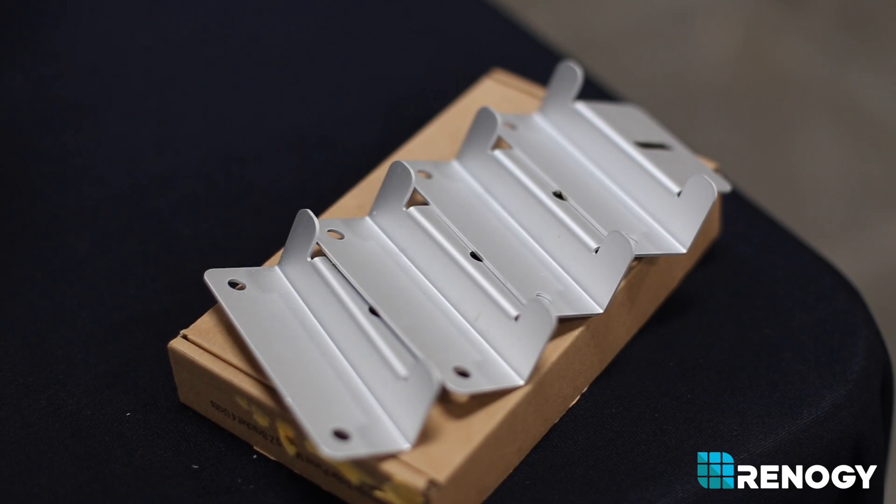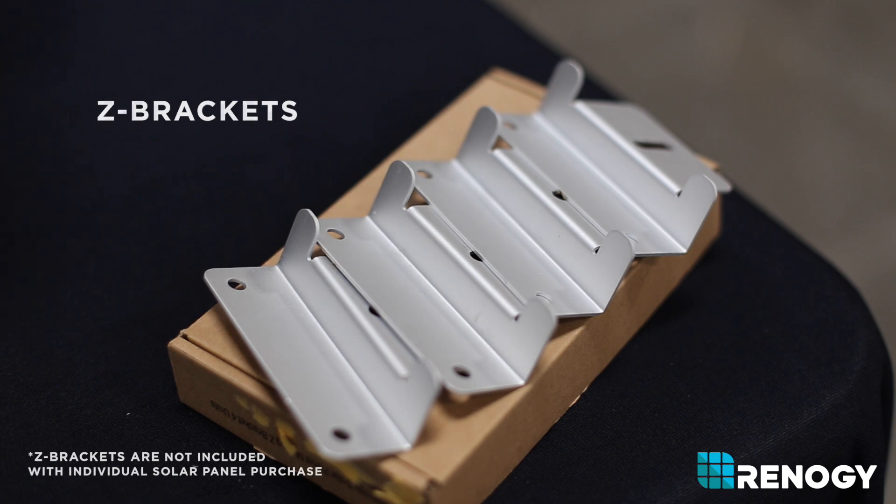A variety of mounting solutions are offered in the solar industry, and Renogy offers Z-bracket mounts with its solar panels because these brackets allow you to mount your panels to almost any flat surface.